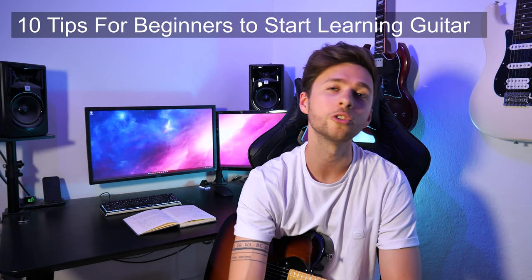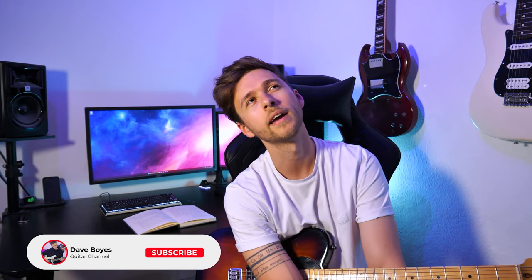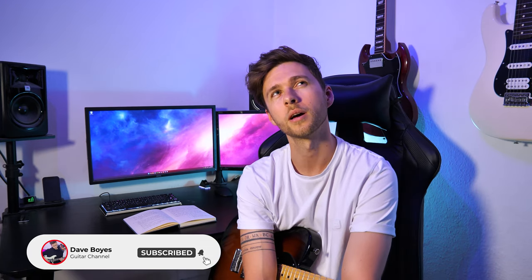Procrastination is bad. That's why I'm going to do 10 tips on the things that you need to know in order to start playing guitar as smoothly as possible — or things that I thought I probably should have known before I started playing guitar.